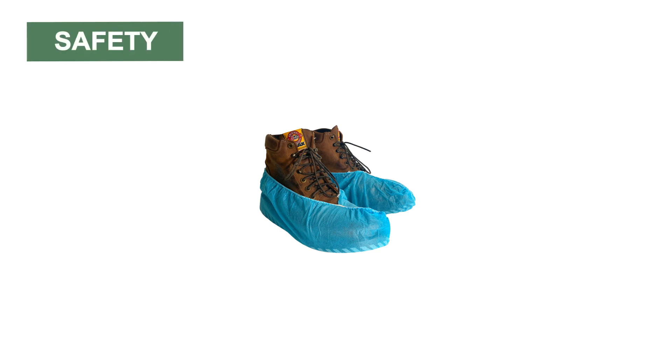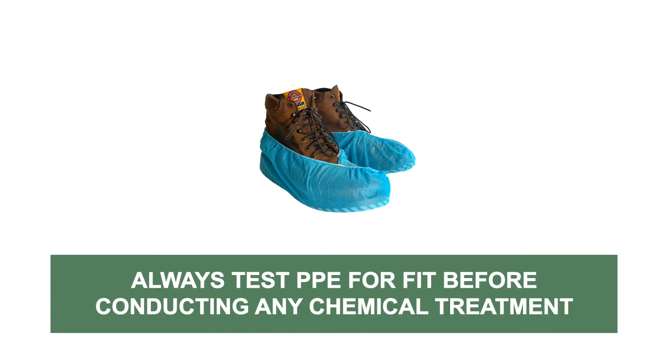Blue Booty's shoe covers are safe to use with most regular dust or liquid chemical applications. Before any application, always test all PPE to ensure a snug and comfortable fit.